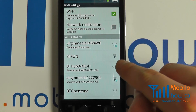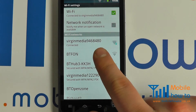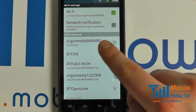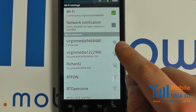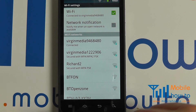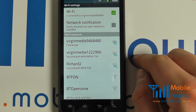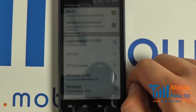Your device will now try and connect to the network. Once connected, it will show in the description that it is connected. If it does not connect, try checking the password if you've had to enter one, or check that the router is broadcasting the wireless correctly.